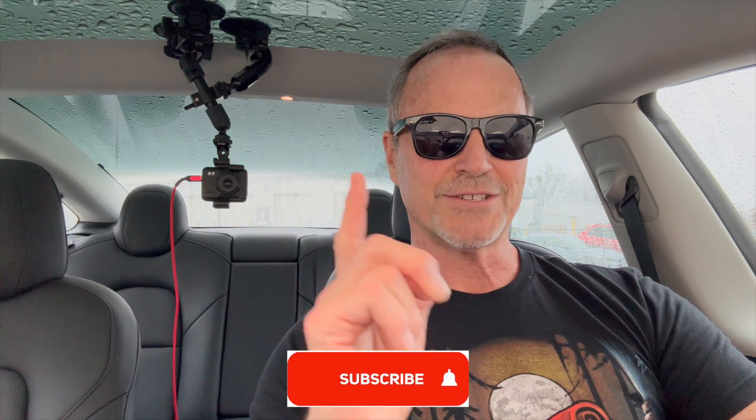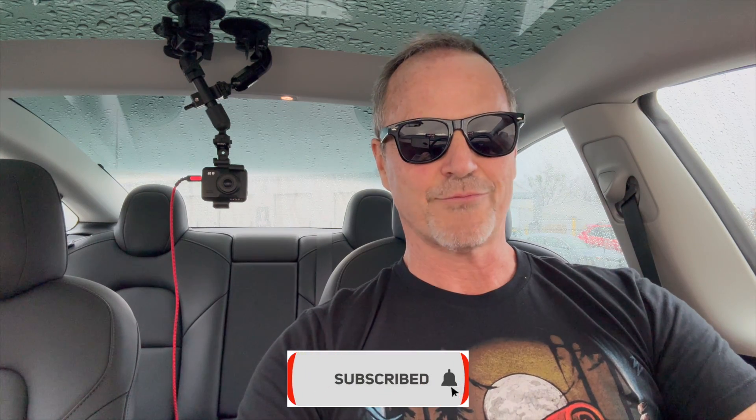Hey y'all, it's Dr. Know It All coming to you on a rather wet Christmas day. I want to talk about what is regenerative braking.